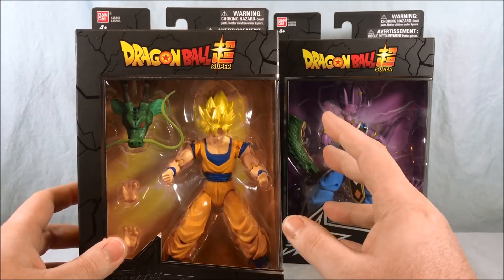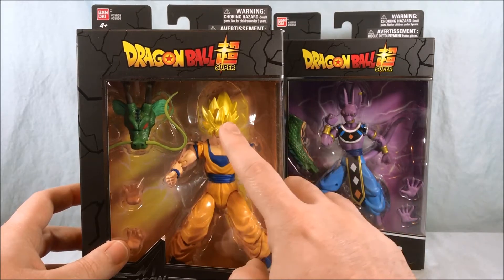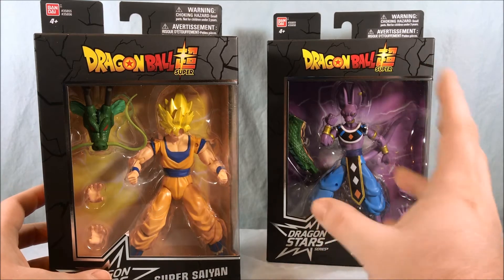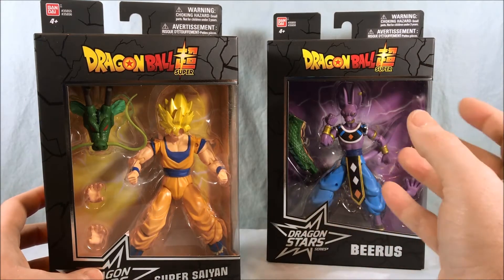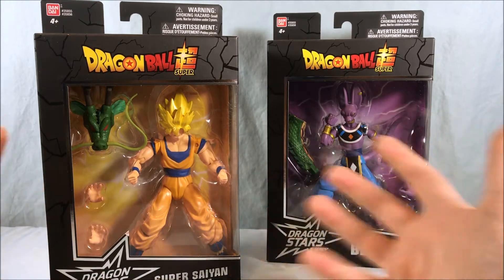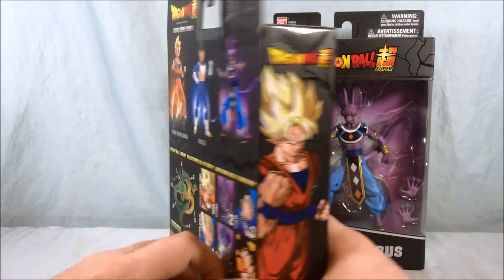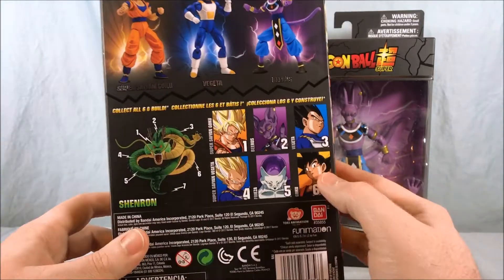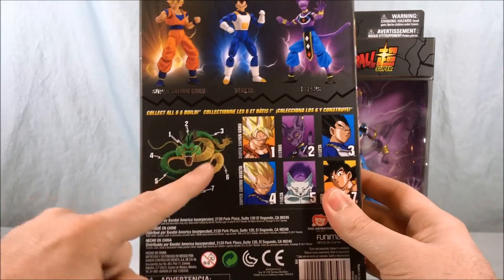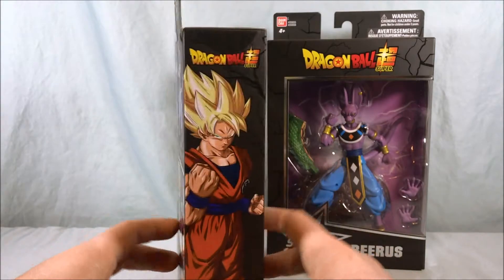I could understand having the orange gi Goku with two different heads, and then having his other Super gi with a regular Goku head and a Super Saiyan Blue head for that. Personally that's how I would have liked it, but they're kind of exploiting us by making us buy two different versions of each main character. If you care about the Build-A-Figure Shenron you're going to have to buy all of them — which I did. I'm a sucker.